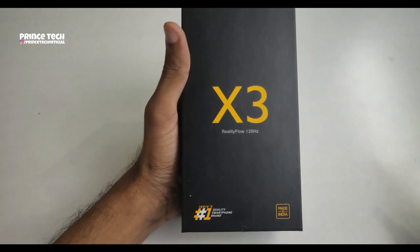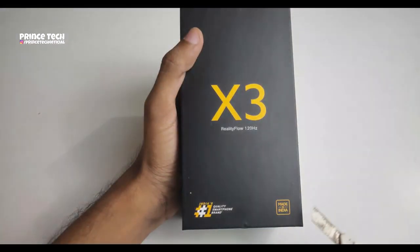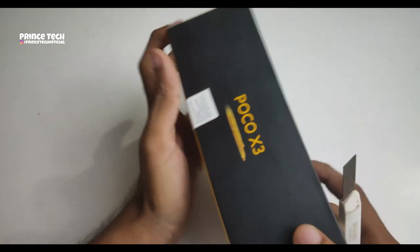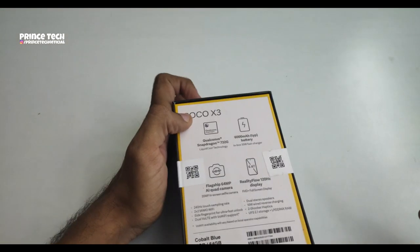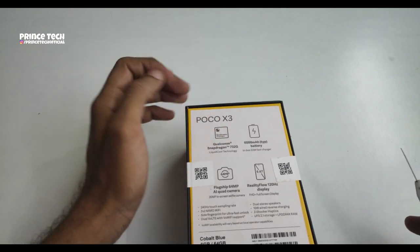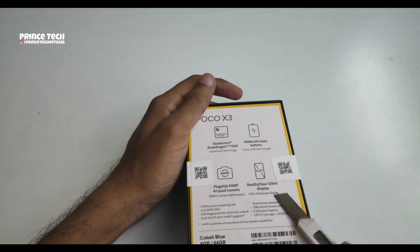We have a 120Hz display. India is a quality smartphone brand — this is Made in India. We have the Poco XC with a Snapdragon 680 processor, a 6000mAh battery, and a 120Hz HD display.